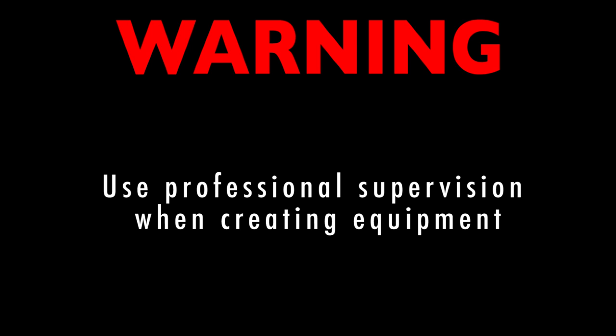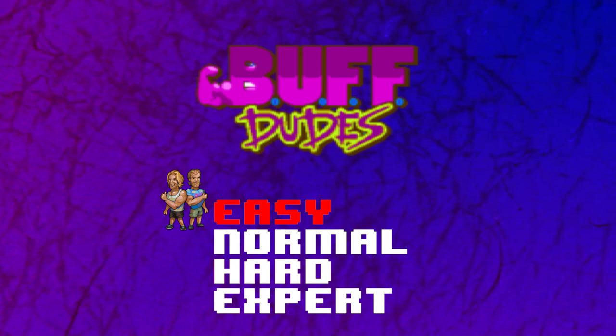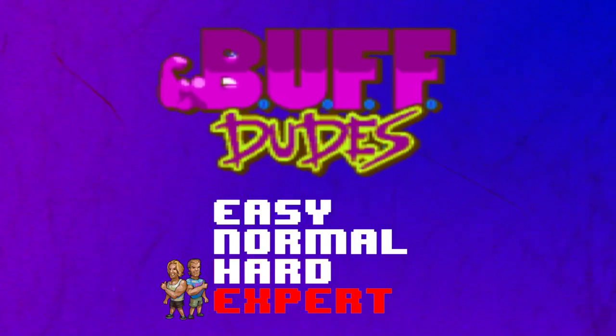Warning! Use professional supervision when creating equipment. This project has been rated expert.